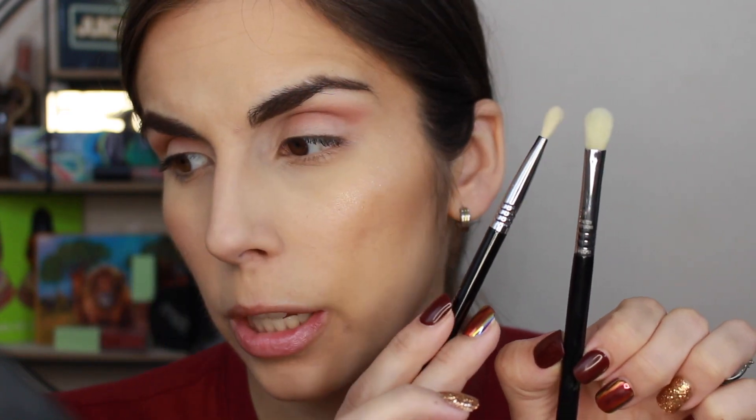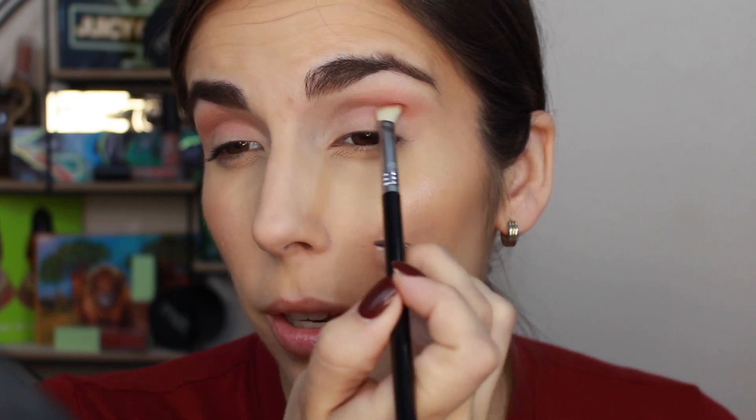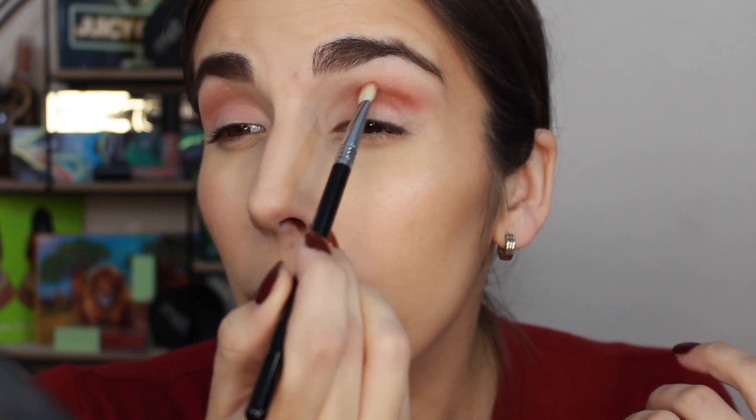Now I'm taking this E27 brush — kind of like the E35 but a little bit smaller — and I'm going into Sinopia and placing it right into the crease. I like this because it gives a lot of definition and helps with that ombre of intensity when I do a half cut crease. I keep a small brush so it doesn't get too crazy and cover the blush shade I've already applied, since I only want the darkness and intensity in the crease.